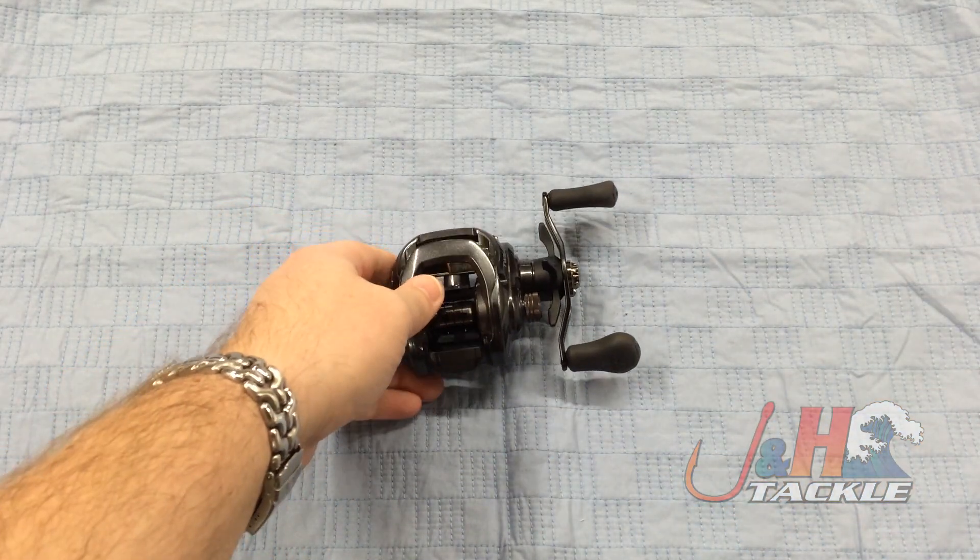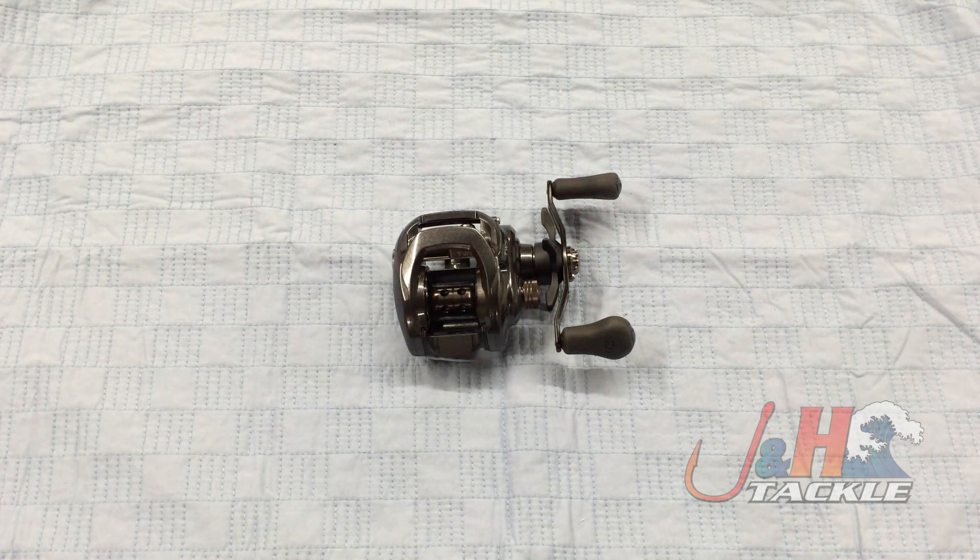So if you're looking for something that's going to have high-tech features without paying an arm and a leg, this is a great reel. Check it out — it's the Daiwa Tatula 100H low-profile bait casting reel. Retail on them is just about 150 bucks. They're in stock and available at JNH.com.